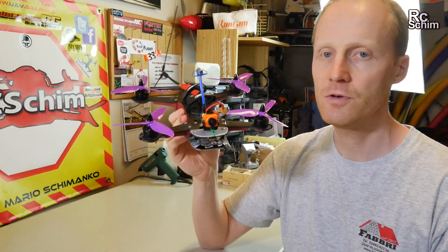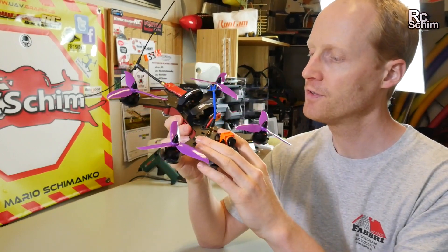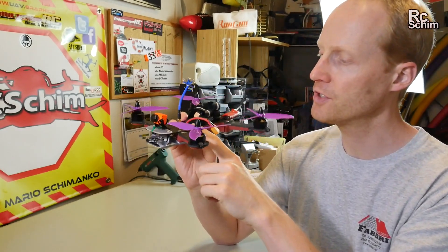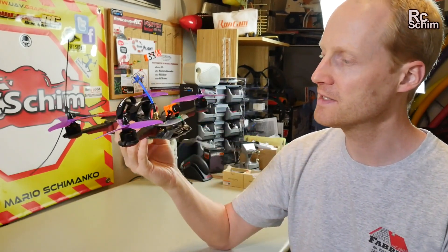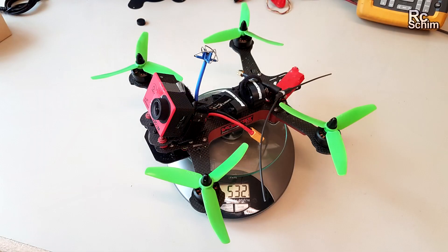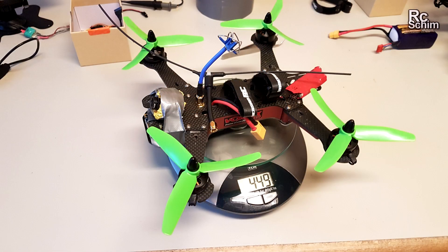Another reason for choosing this quad frame was I wanted to get its weight down further. A few months ago I did the conversion to the Race Stage 1, which are just a bit thinner carbon plates and other screws, to save around 30 grams. This time I could save almost 80 grams by not having to use the normal HD cam and the FPV cam separately. So that was a nice win.